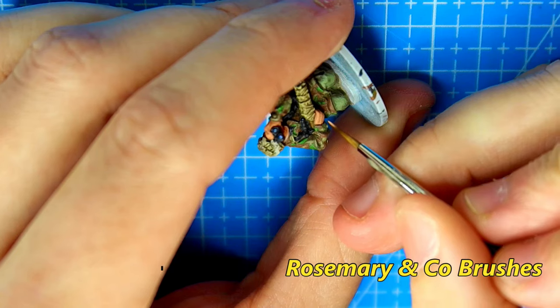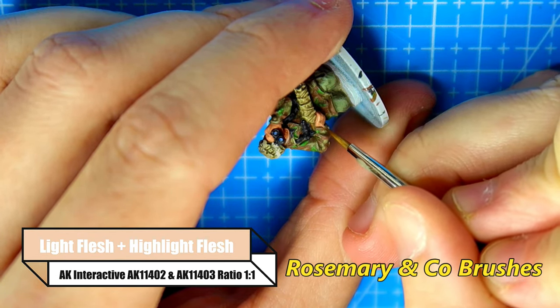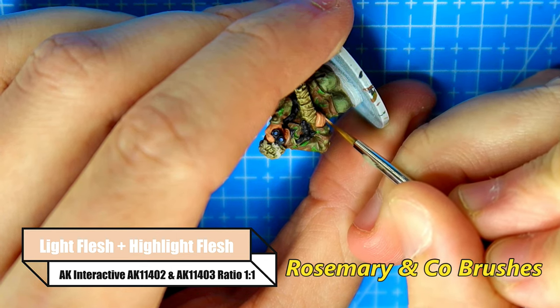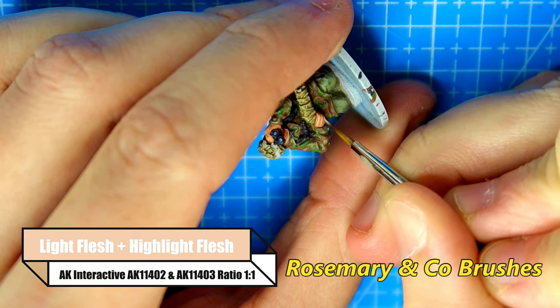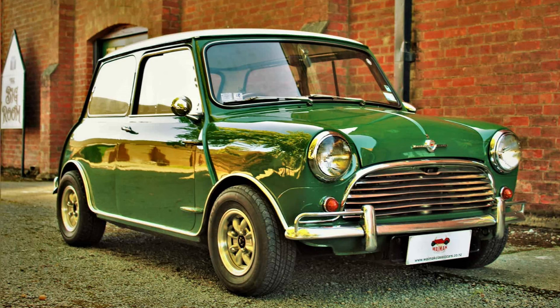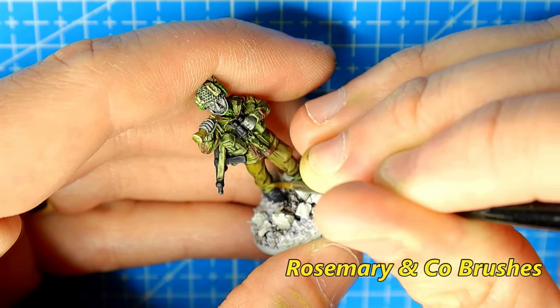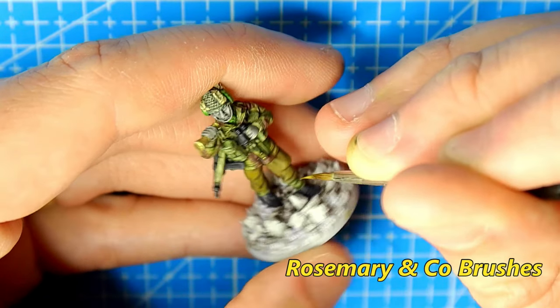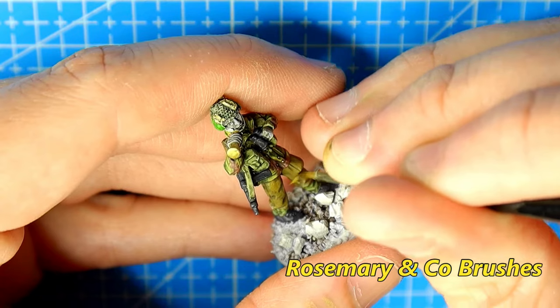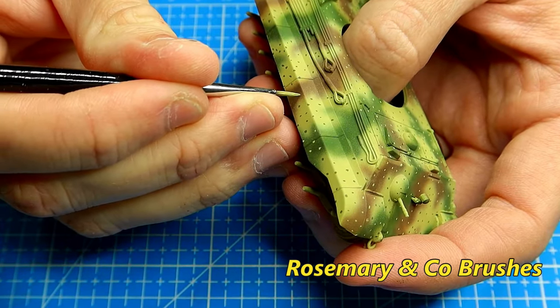You might find the bristles to be a tad longer than other brands, but this is something you'll get used to quickly, as I did. These brushes are not as pleasing on the eye as other brushes, but I'd argue you're not paying for a Ferrari — you just want something reliable and long lasting. The biggest positive is how withstanding the tip is. It really is amazing. I've absolutely loved my Rosemary & Co. paintbrushes. They've saved me money and made the process of painting so much more enjoyable.